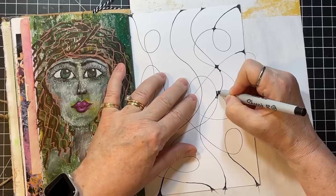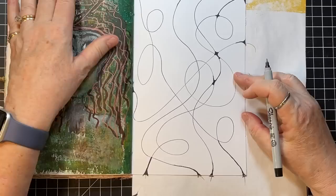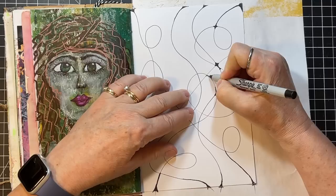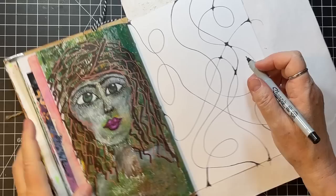You know what? If you don't have a steady hand, I would still play with this because in the end, who's going to see it? I mean, granted I'm right here on YouTube so you're seeing mine, but in general, who's going to see it? Just have fun with it.